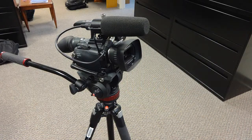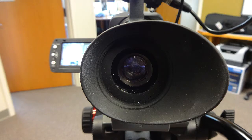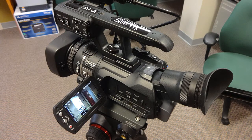If you want to learn the basics of tripod operation, check out the next video in the series. But right now, we're going to learn how to put the tripod away.